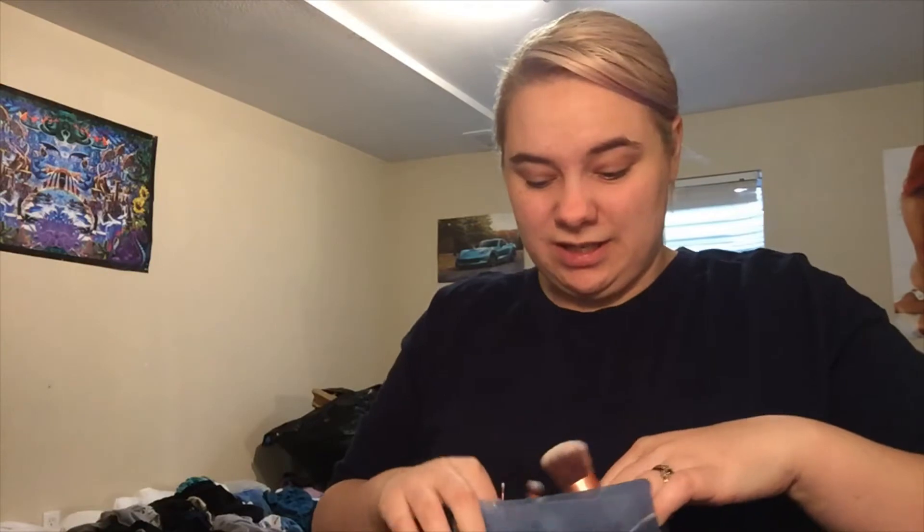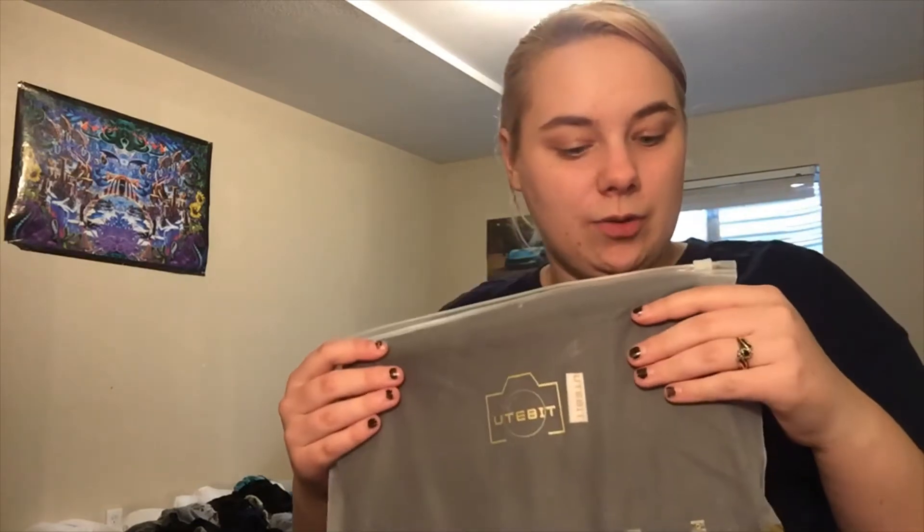We're gonna put them back in here because they're clean and I don't want to get them dirty. Next product — I am not going to open this because I do already know what this is. This is the backdrop for my videos. I don't want to get it dirty, so it's going to stay in this little container.